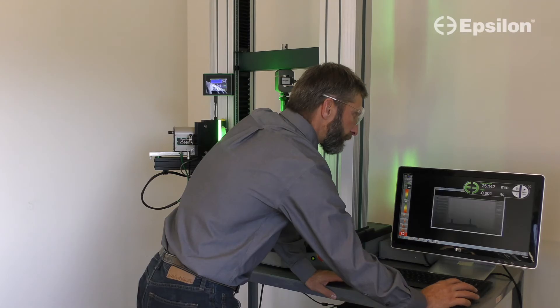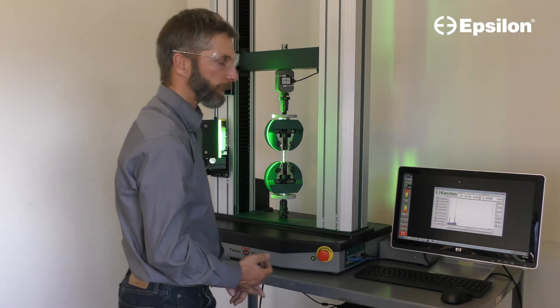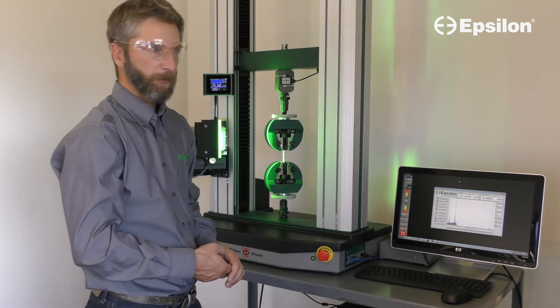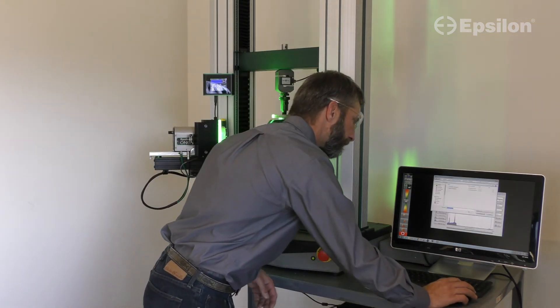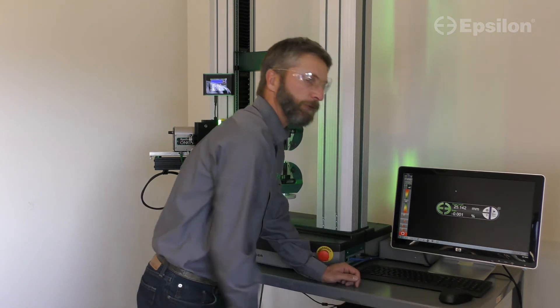To configure a test, we'll go to administrator mode, where we can configure the analog output range, data rate, filter settings, and other test parameters. When you're done with your settings, save that recipe locally and return to the test mode.